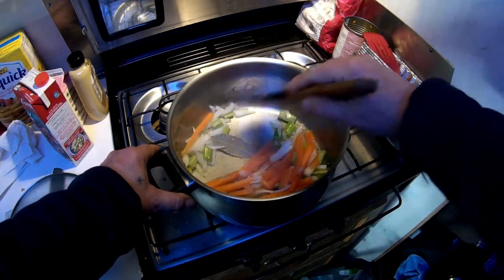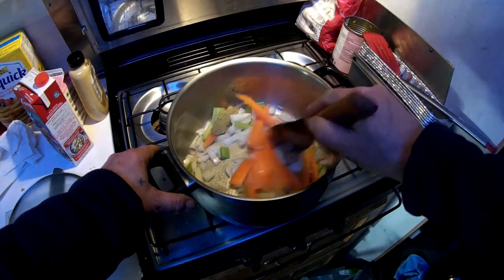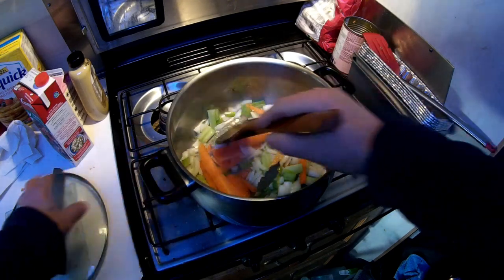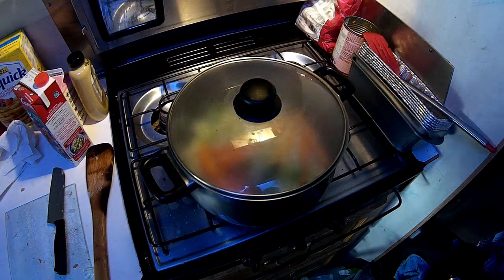So far I have carrots sliced lengthwise, celery, onions, and bay leaves. I'll add salt, pepper, and a little bit of oil. Going to cover and cook for about seven to eight minutes, so we'll let that happen and come back a little bit later.